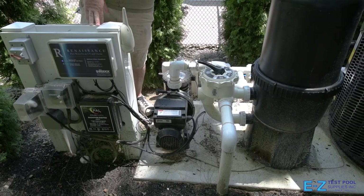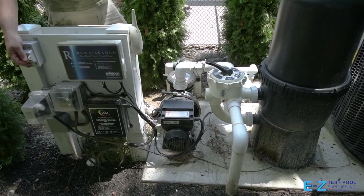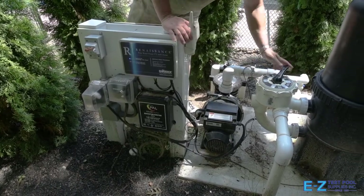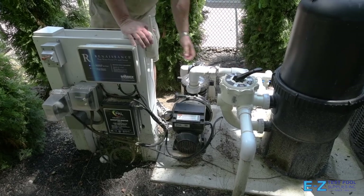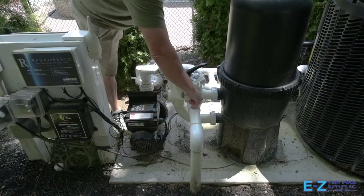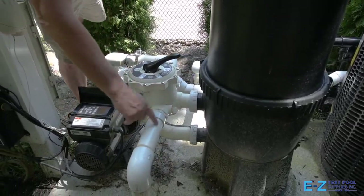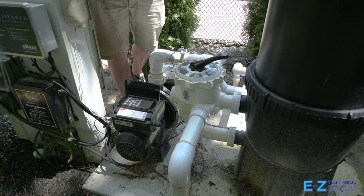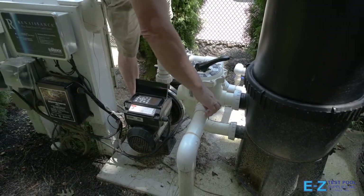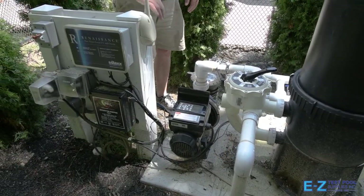One more thing worth mentioning: if after you vacuum you notice your filter pressure is very high, this is usually indicative of all of the vacuumed-up dirt ending up in the filter tank. Go ahead and shut the pump off, then turn the multi-port valve to backwash and turn the pump back on. Water will clean the inside of the filter tank and exit out of the discharge pipe. There's a sight glass attached to that pipe which you will see get dirty as the water exits. We suggest backwashing for approximately two minutes.